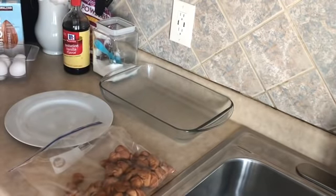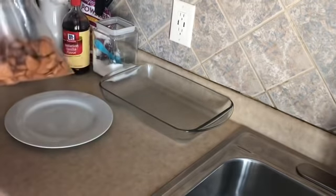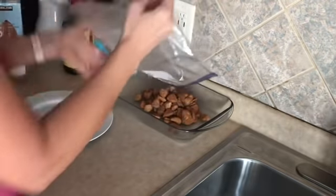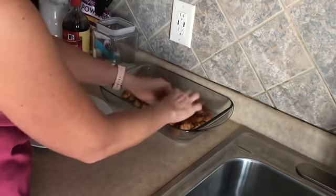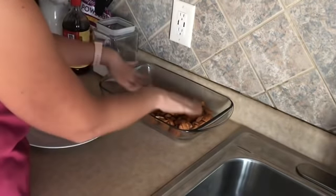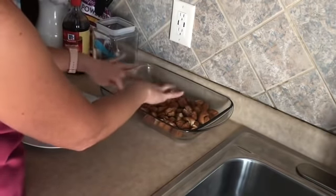Next, put the coated dough pieces into the greased dish to cover the bottom evenly. Does anybody else love the smell of cinnamon and sugar together? I totally love it. Let's make sure we spread these out so everyone gets a nice serving size — that looks pretty even.